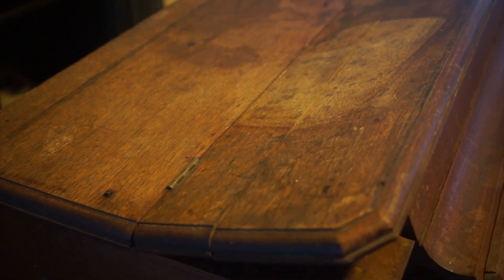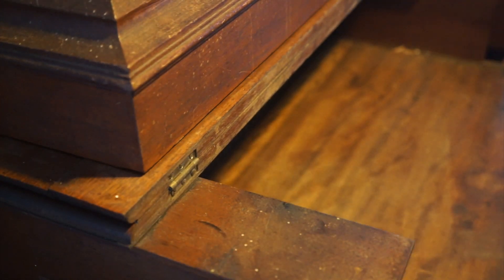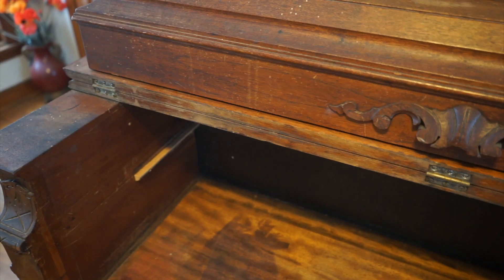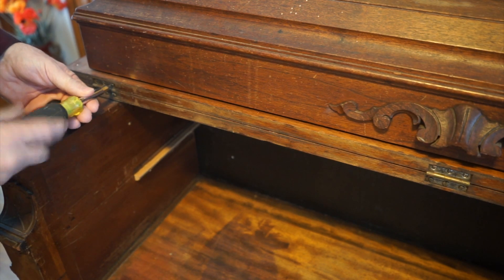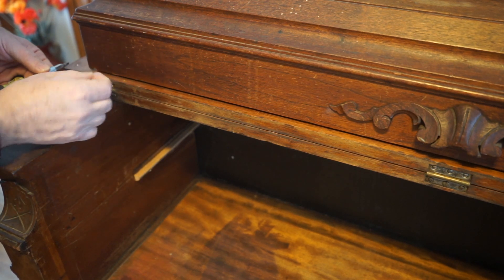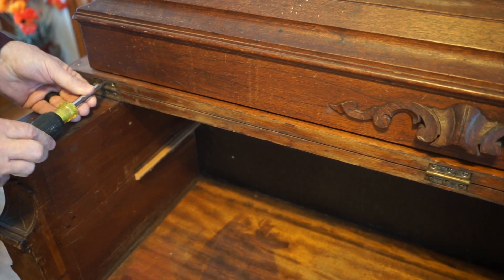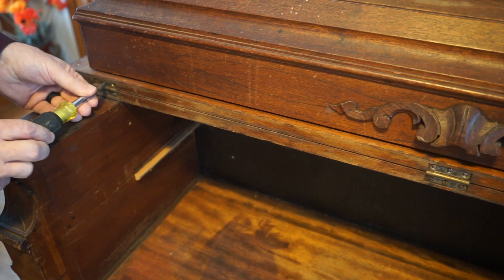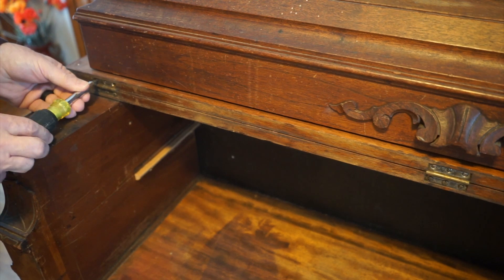Generally, the whole piece was structurally in good condition. This part of the trifold top — the glue is failing — but that's easy to fix. The hinge hardware is by and large in very good condition, and because it's exposed like this, I'll clean it up, polish it a bit, and reuse the hinges.